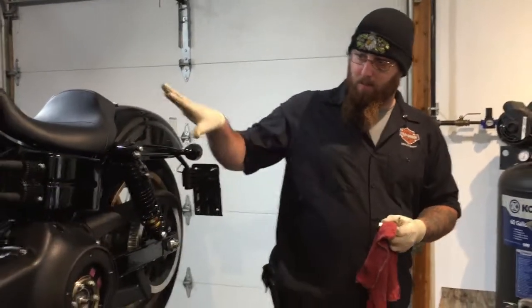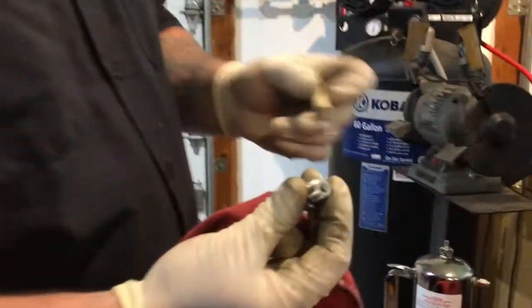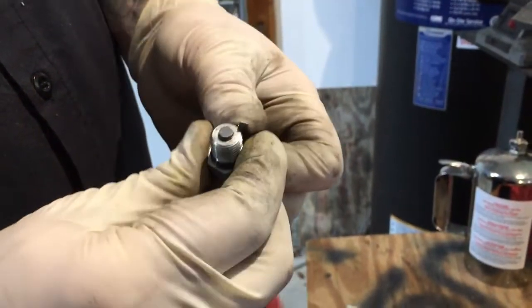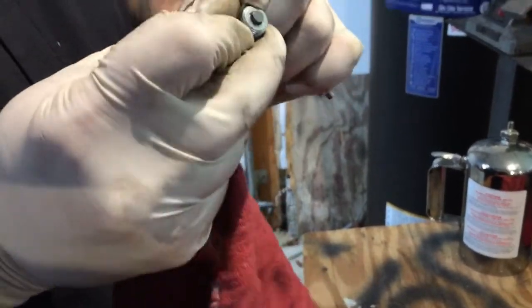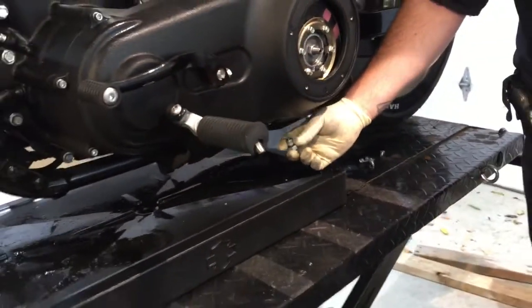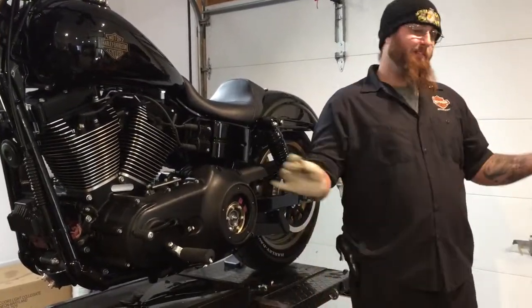After you go over the whole bike and you're ready to put the oil back in, make sure the drain plugs are cleaned off. Use a small screwdriver, pick, or whatever you can find to remove the o-ring, and install the new o-ring back on the drain plug. Then put them in the proper locations — they're all the same. It doesn't matter if you mix and match the transmission drain plug or the primary; it doesn't matter.